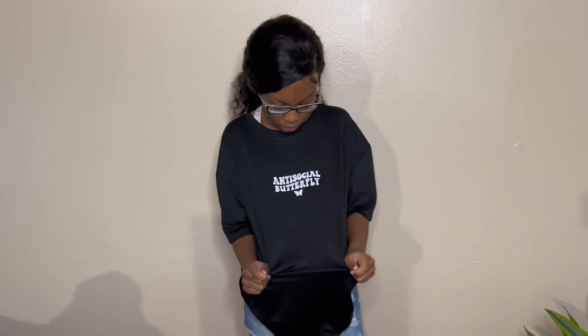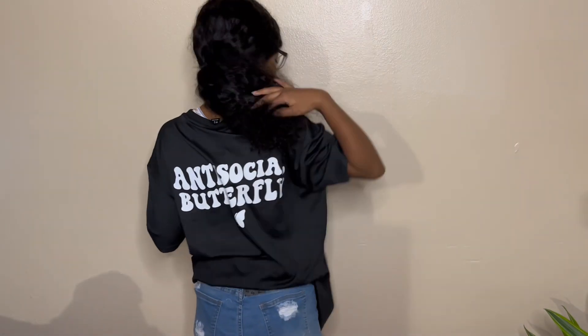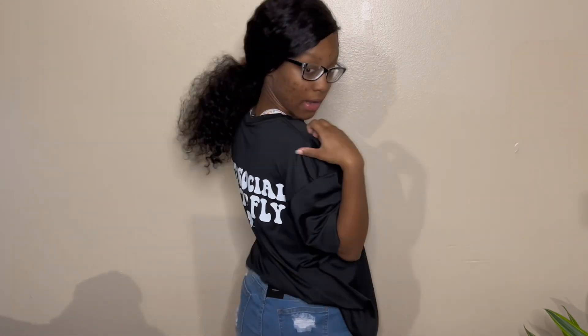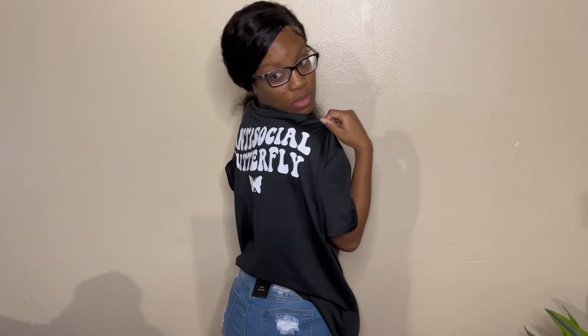Next we have this anti-social butterfly shirt and these light wash shorts. I like how it has 'anti-social butterfly' in the back in big words. I like that. I wish this was in the front, but I guess.